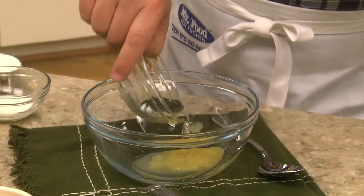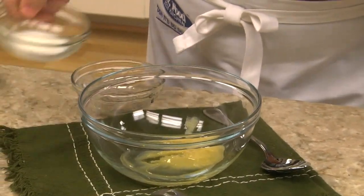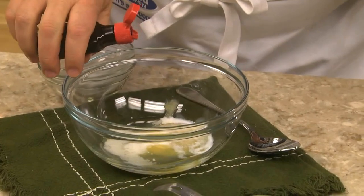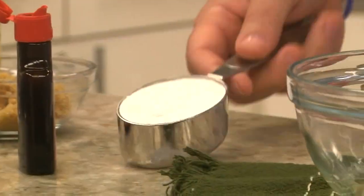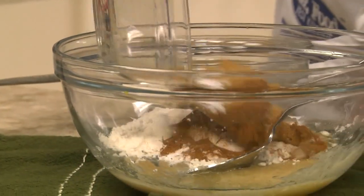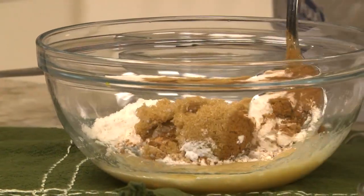All we do is mix a couple of tablespoons of applesauce, a bit of vegetable oil, a little milk, and some vanilla, along with some flour, brown sugar, cinnamon, baking powder, and a pinch of salt.